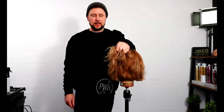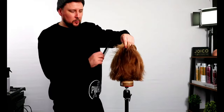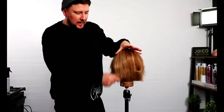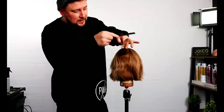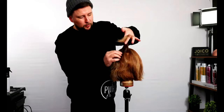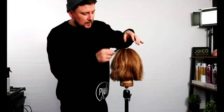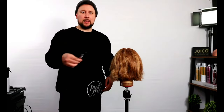Hey everyone, welcome back to the channel. Today's video is about something that gets asked quite a bit — when you've got thick hair, how can you thin it without taking all the life out of it? There are different techniques you can use, and that's why I teamed up with the guys at Alfa Italia, because their scissors were a game changer for me.